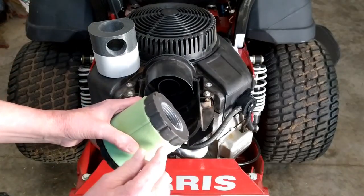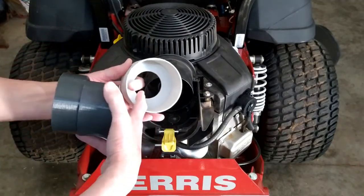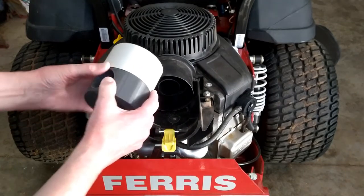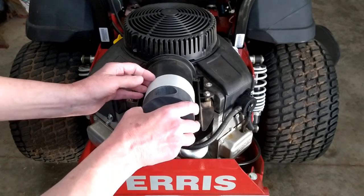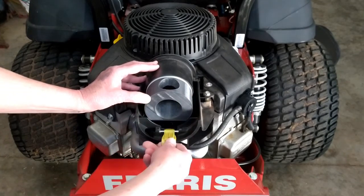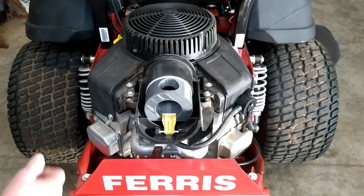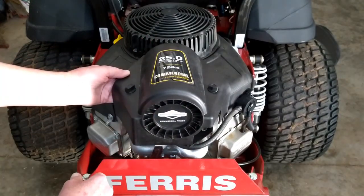I cut this rubber section off of an old air cleaner and I'm going to use it inside this 3D printed part. Because this is now slightly larger in diameter, I'm giving myself a little more clearance here. That will push in there, that rubber will again engage on that nipple, there will be a cover on here and that spring will hold that in place. I will have a pipe or nipple that will stick up through here and then connect to a proper Donaldson filter.